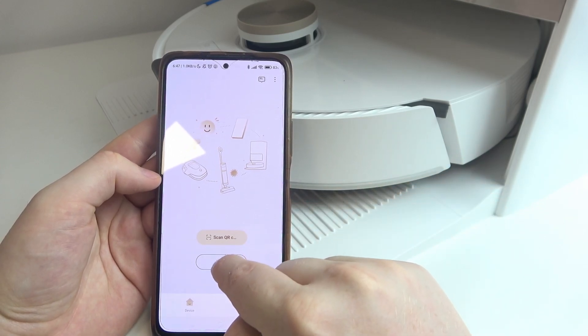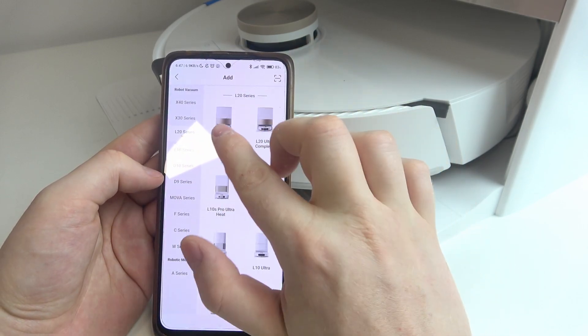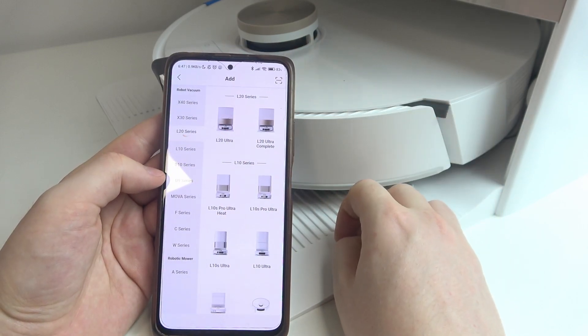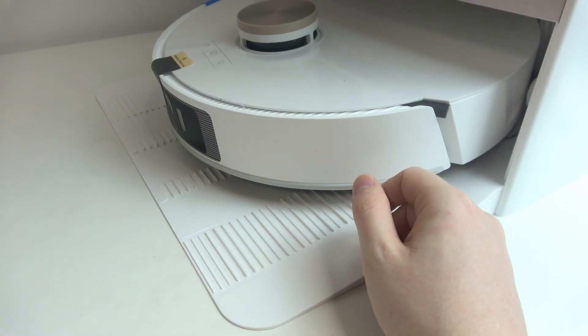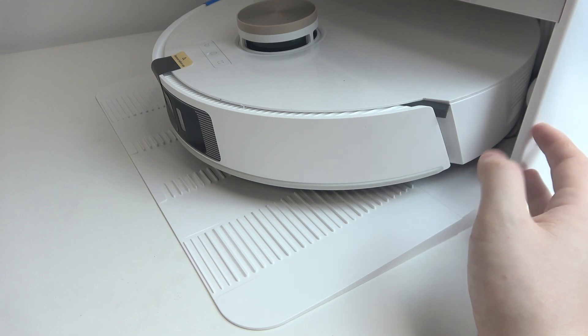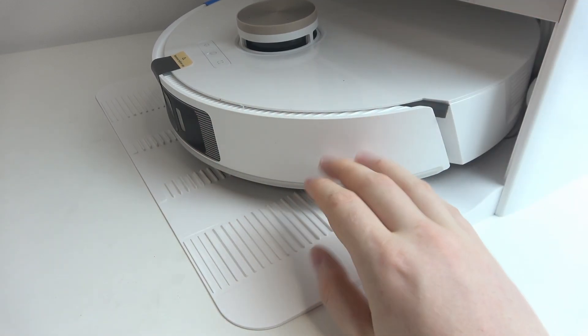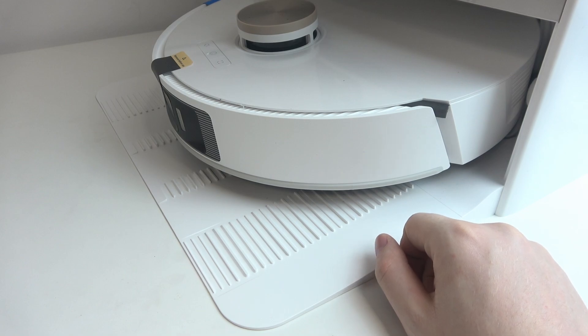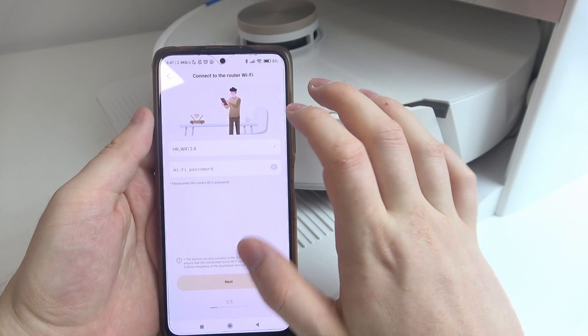Then we can click on the plus add button, navigate to the L20 series, and here's our L20 Ultra. Now, before we begin pairing, make sure that you have your charging station placed in a place where you want to have it, with your robot inside the charging station. Then we can click on L20 Ultra inside the app.